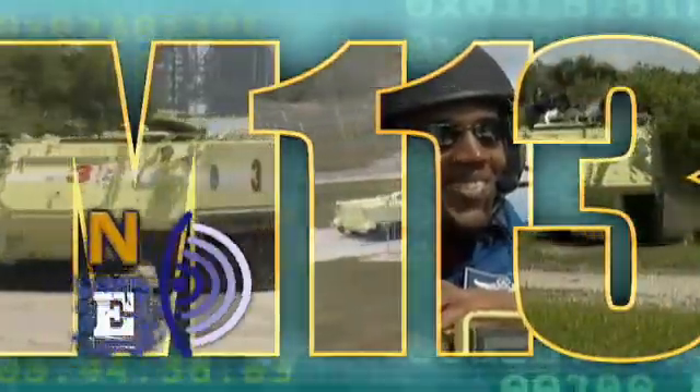You're watching an inside and outside look at all things M113, whether or not you're driver qualified. Let's roll.